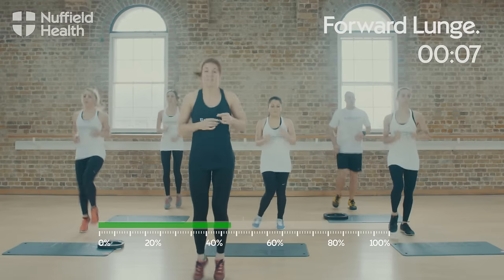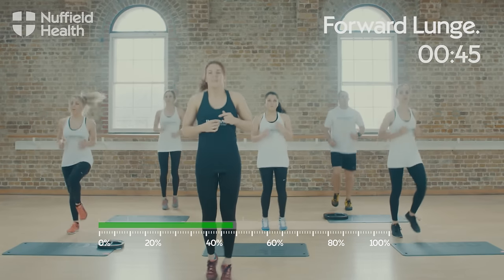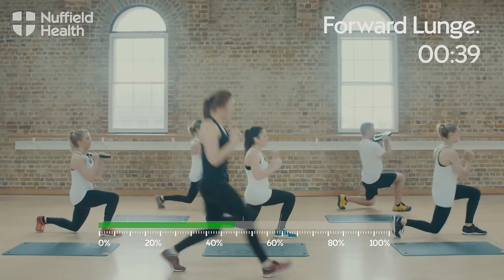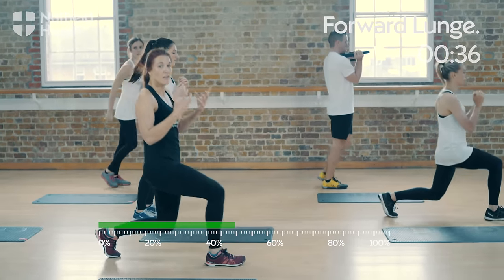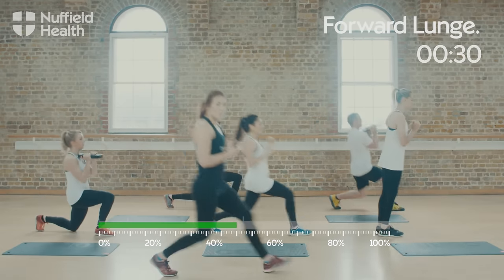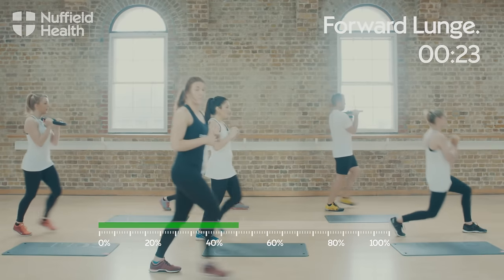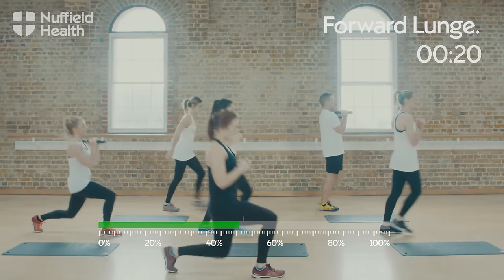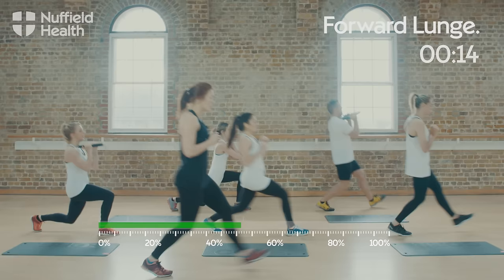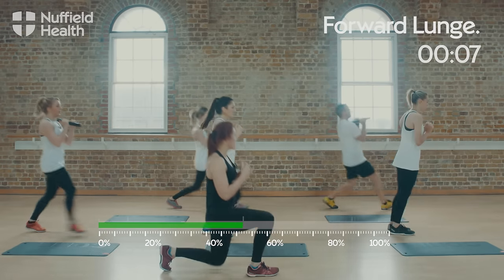Ten seconds to go to your second set of lunges. Back into the lunge position and straight back into it. If you need to make this harder, add resistance either with a plate like the guys are using, or a barbell or dumbbells down by the side. You can increase the speed or slow it down. Just remember to keep your chest lifted and push through the heel of your front foot to come back to the middle. You've got about 10 seconds to go — you're doing really well.